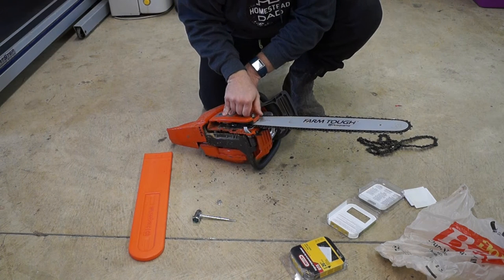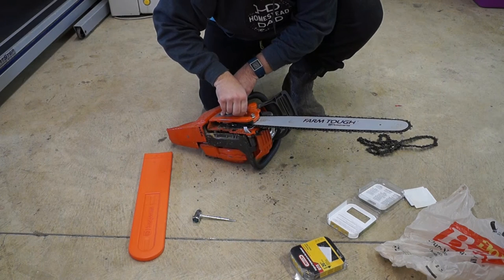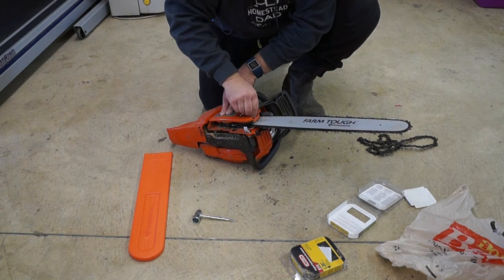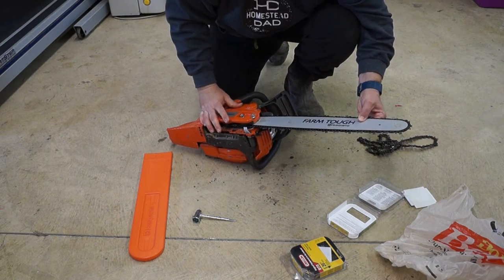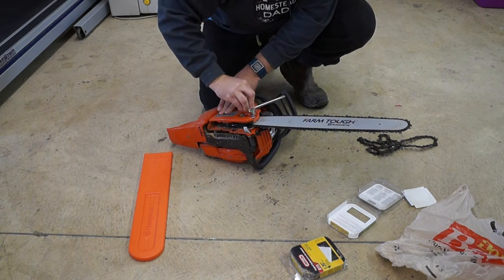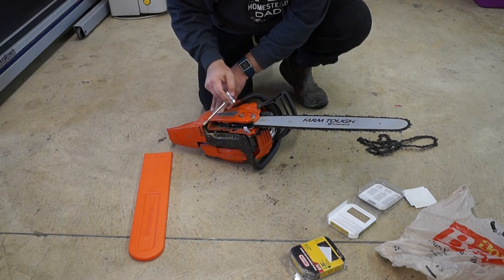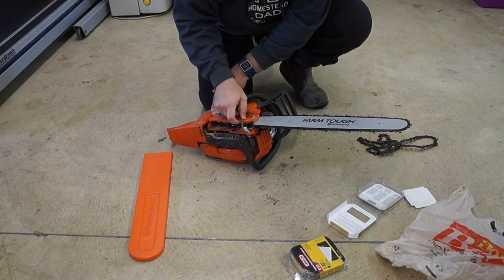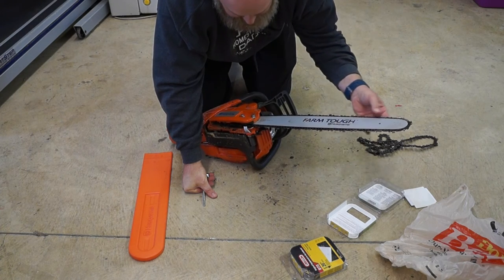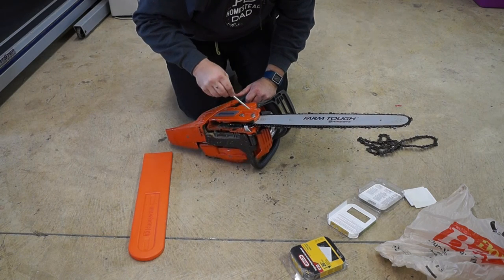The cover is back on. Just start these to hold the cover down. I adjusted this bar slightly when I was trying to fix it, so we'll probably have to adjust the tension slightly as well. But it looks like the bar is good, so I'm going to start to tighten these down a little bit. The blade runs smoothly, but there's still a little bit too much play here, so I'm going to tighten that up slightly.